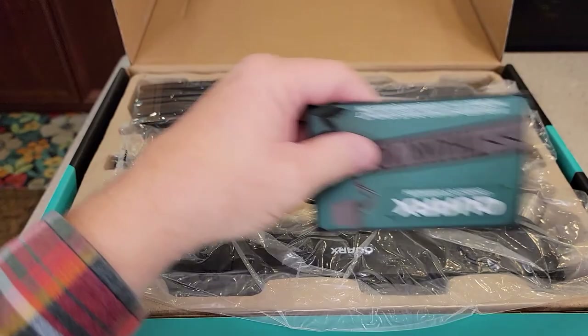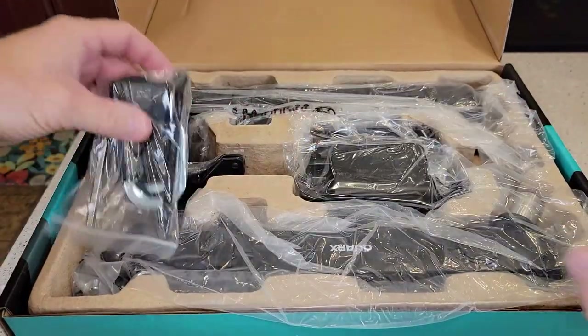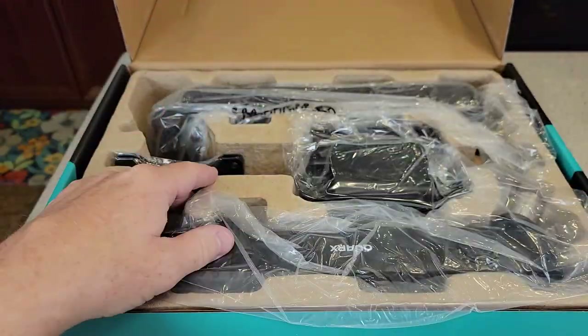We've got some manuals, Velcro strips, and parts.